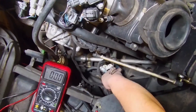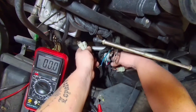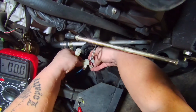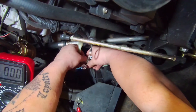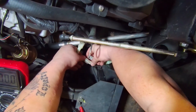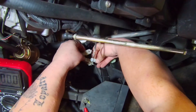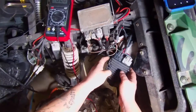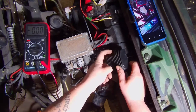Now we know the stator is putting out voltage. Next we're going to plug these back into their connectors and move over to the voltage regulator, which is underneath the hood. We're going to make sure the wires are good from here all the way up to the voltage regulator. You can see the voltage regulator bolts up here — I've already disconnected it.